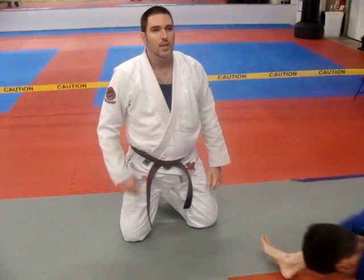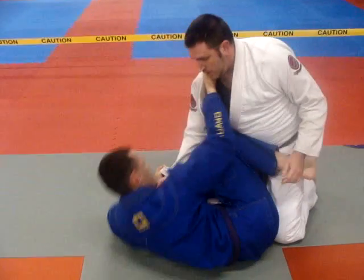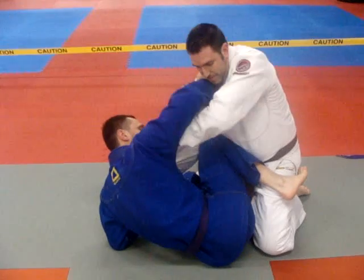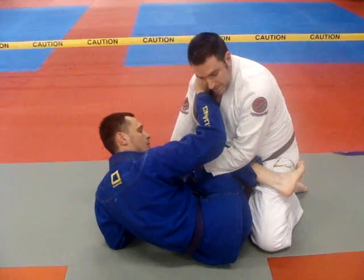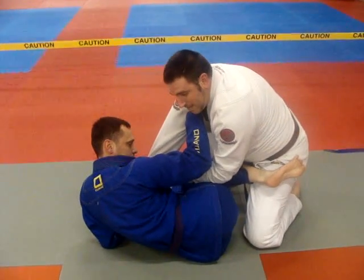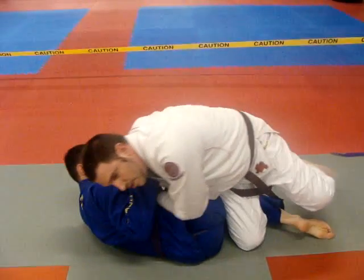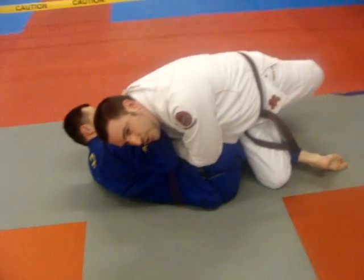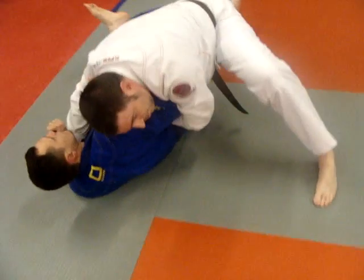I'm here. Pull my hand down far enough that my elbow — for those of you with shorter arms — pull this arm down the lapel far enough that your elbow can reach the knee. Base this foot, pivot — boom — drive this knee across — boom. Head down, step with the left. Once your weight is far enough over that side — boom — pull him back down.